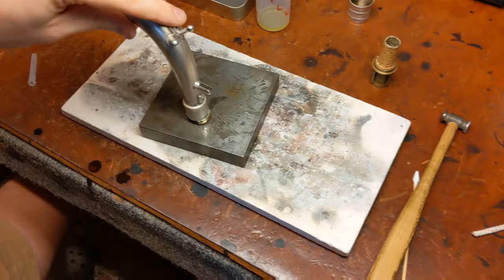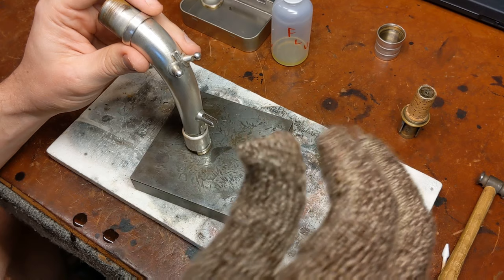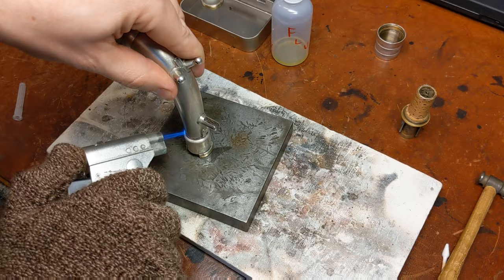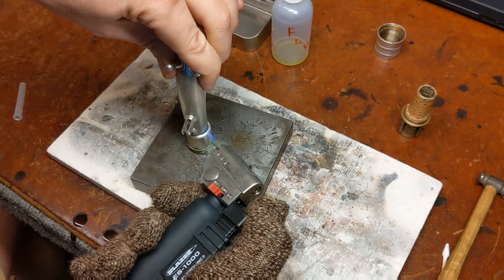I've got that tinned up on the inside. It's still pretty hot, so I have to move fast because I don't want to lose that heat. I'm going to mostly concentrate on heating the neck itself and just applying gentle pressure downwards as that solder melts on the inside.